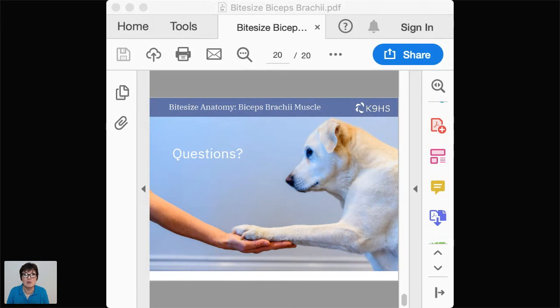Checking the poll: canine muscles and joints seems to be leading with 23 votes — keep voting if you haven't, and that will help us decide where to go next with these bite-sized sessions. The next one is launched: March 15th, a Sunday at 7 o'clock, on gastrocnemius — a very exciting muscle if you want to know about powering and improving performance in the dog. Bye for now.